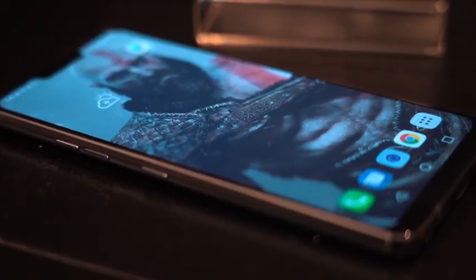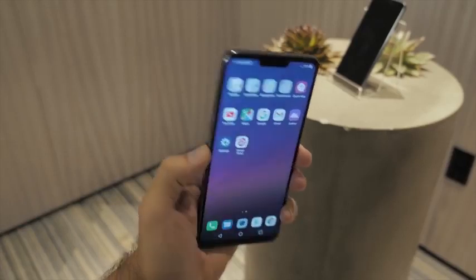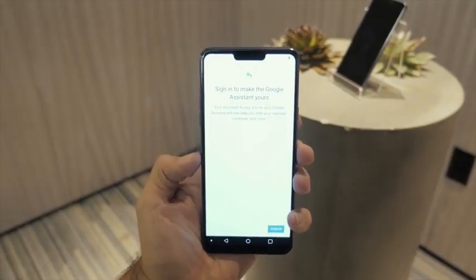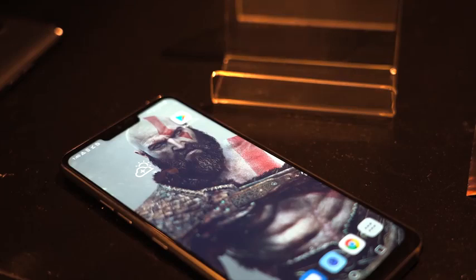That display you're looking at is a 6.1-inch LCD display, but it's a WRGB, which means it's got a white pixel, which also means it's probably one of the brightest displays out there. LG says it does up to 1000 nits, so we have to see how that tests out. It means that in the daytime, in the sun, it will be really bright — you can actually see the display, which is very nice.